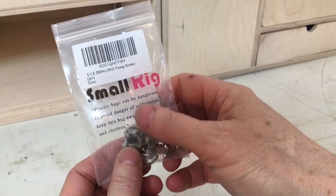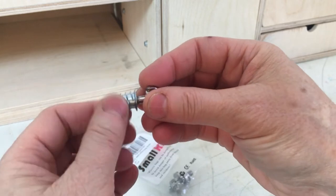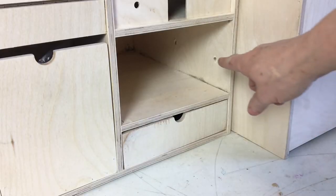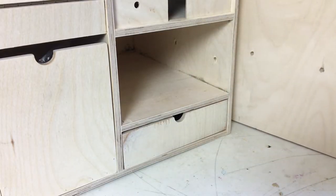First thing I want to show you are these D-rings that I bought off Amazon. They're made for camera rigs and I'm using them with these threaded inserts I got from Lee Valley. While I still had everything in the wood shop I clamped the boxes together and pre-drilled the holes for the shafts of the D-rings.